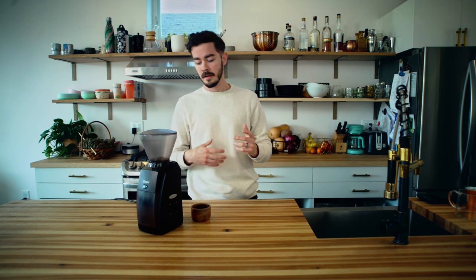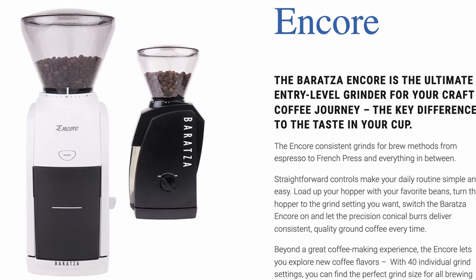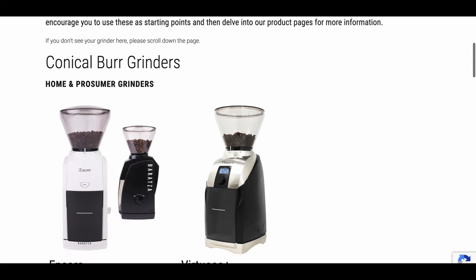I do know some shops that use them in their commercial space, but they're just easy to use, reliable grinders. This particular model is the Encore, so it's one of their more base models, but the nice thing is all of the inside parts are pretty much the same — the burrs, the motor — all of that is similar to their top ones. It's just what bells and whistles are coming with it.